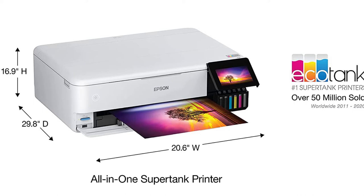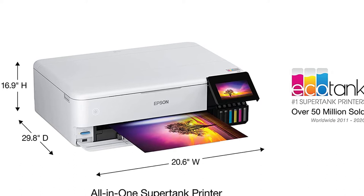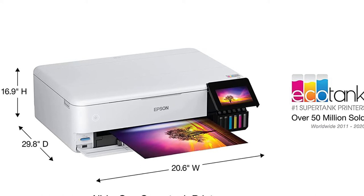The Epson EcoTank ET8550 has a distinct edge over competing printers for printing black and white images because of the inclusion of gray ink. When expanded up to A3 size, the enhanced grayscale may make your artistic prints seem professional.